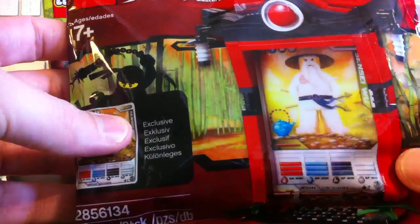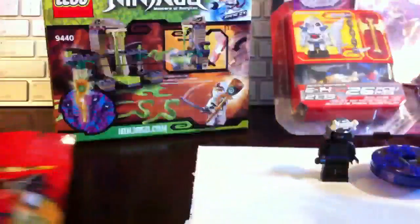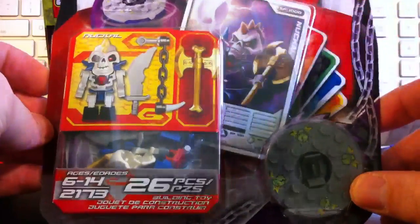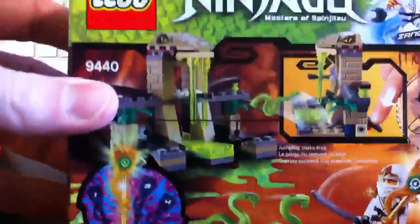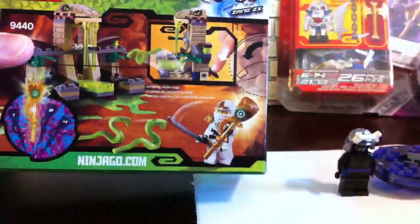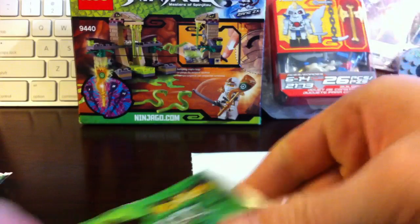Is it like cards or Legos you had to put together? It's the shrine, and you slide your card inside the shrine. And then Reagan's favorite that he's been waiting for is Knuckle the Mohawk. So as you can see, we've got Knuckle and building set 9440 with Zane ZX.